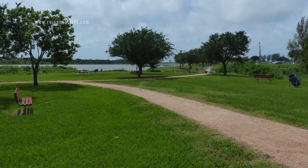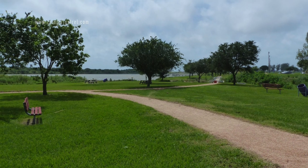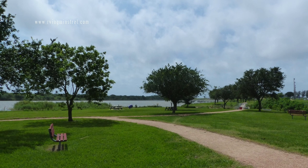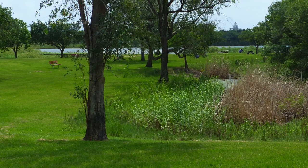Here are some of the unpaved walkways. And you can see there's water all around the park. There are benches where you could sit and rest. Beautiful scenery.